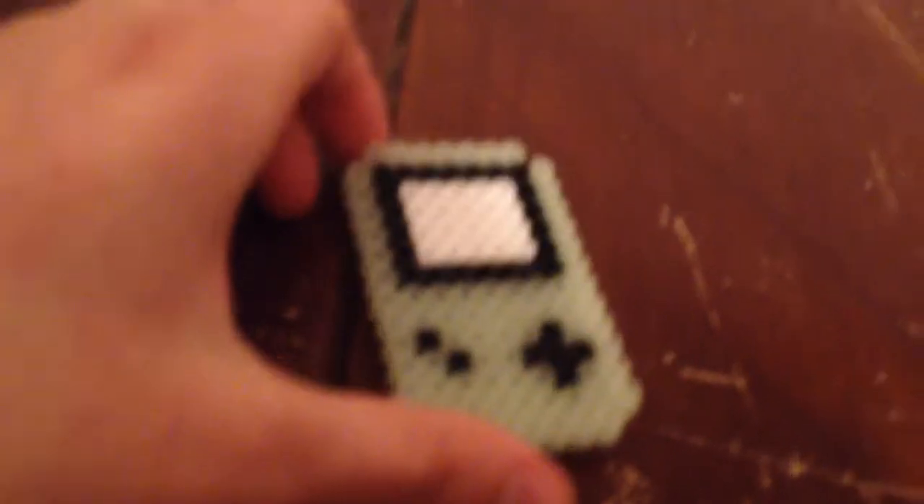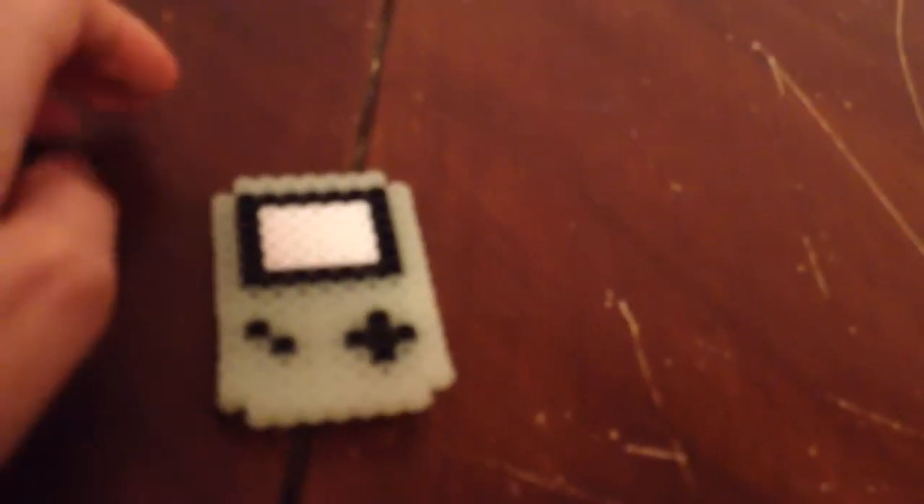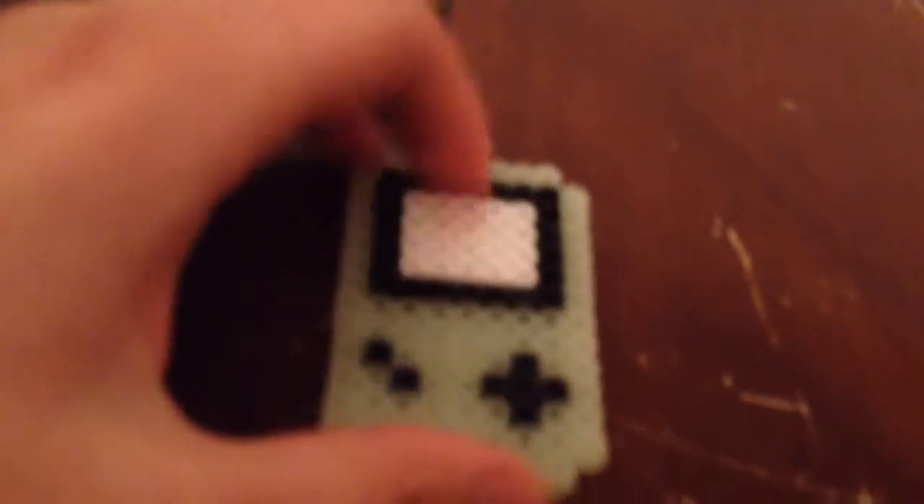And we've got a Game Boy. The fun thing about this one is it's glow in the dark — I used glow-in-the-dark beads for this original Game Boy. You can see a little bit of it. All of these are also on my Crafty Amino page.